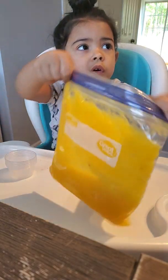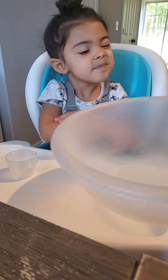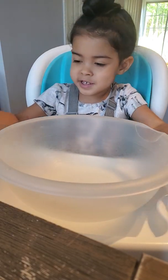All right, you ready to make the pumpkin bread? Let's get this big bowl. Oh, it's too big. Can I have the pumpkin puree, please? Thank you. There's your giant bowl. Whoa, it's so giant.